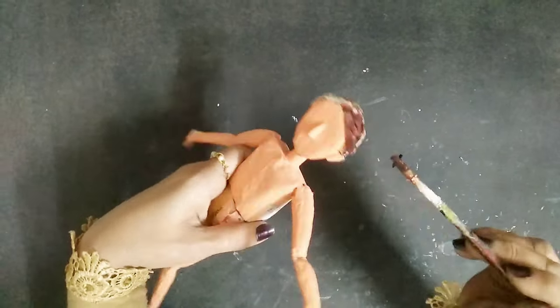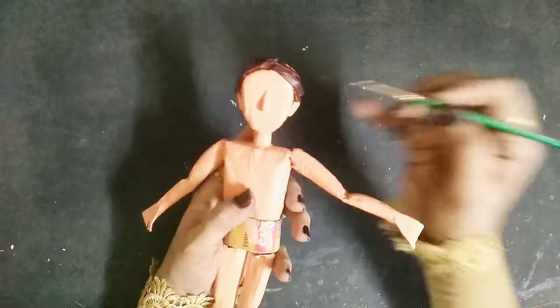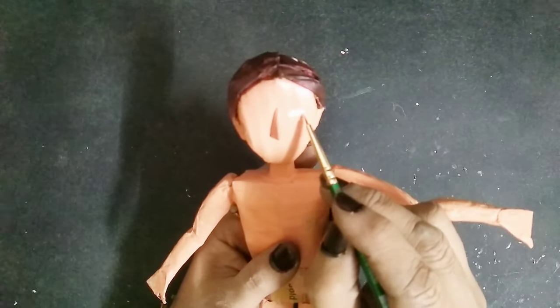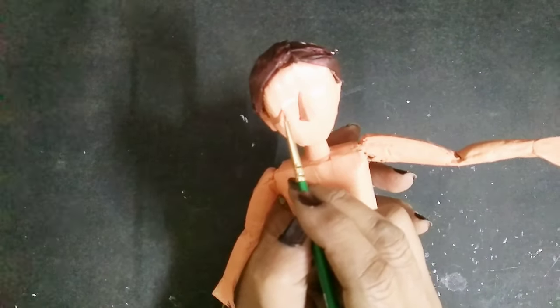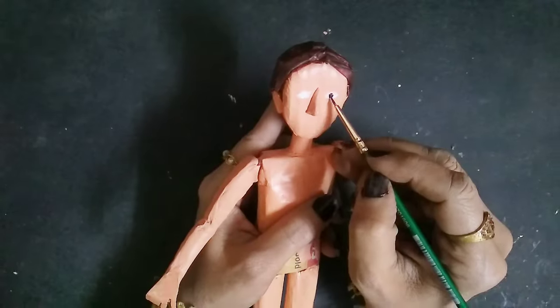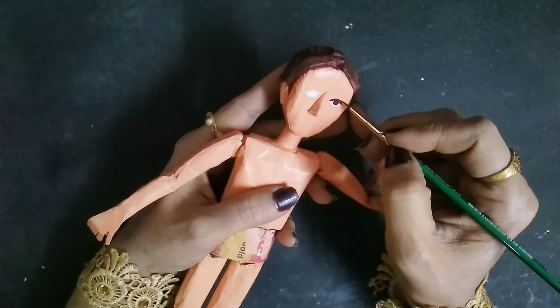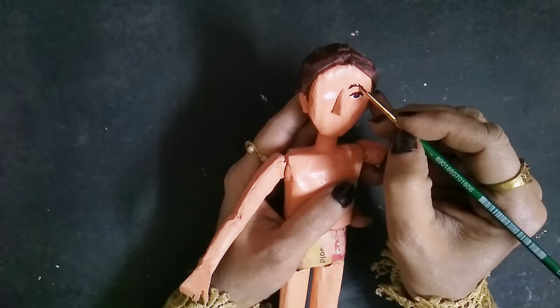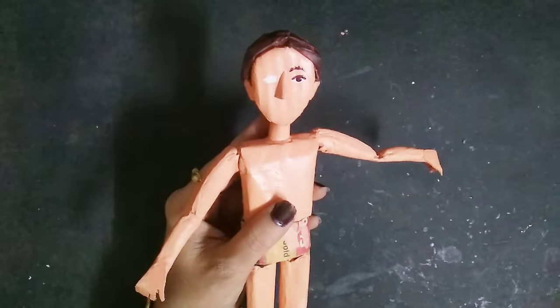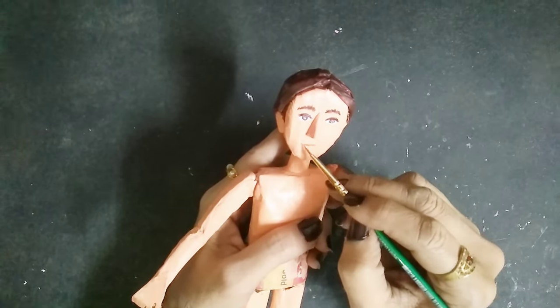I'll paint the hair part with brown acrylic paint. Once that's done, I'll start painting the face with facial expressions — you can paint it however you want. Then you can paint the lips as well.